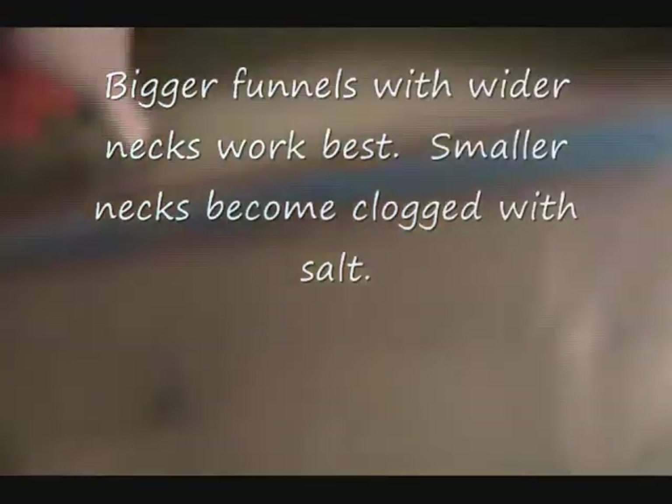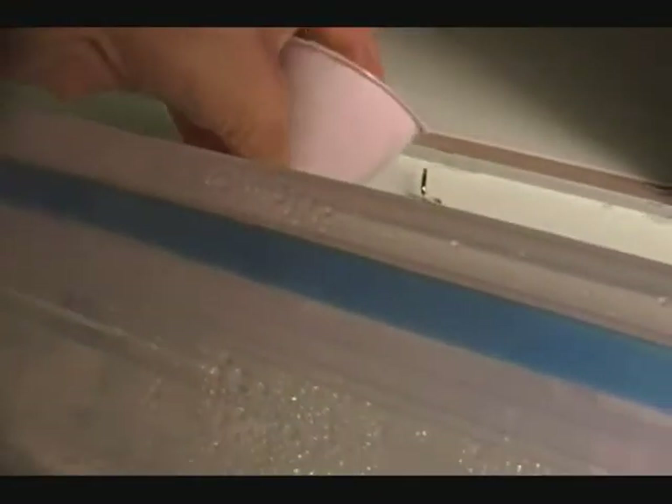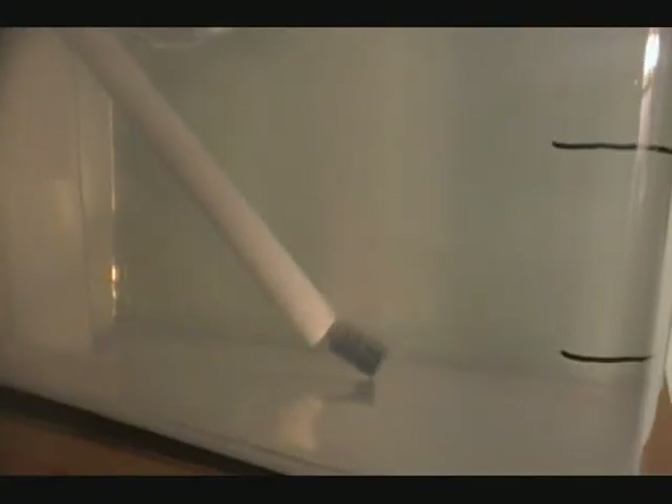Last up, I just took a funnel and stuck it at the top, so I can easily add salt anytime I want. You may not need this if this is for fresh water storage. Tony from New York, signing off.